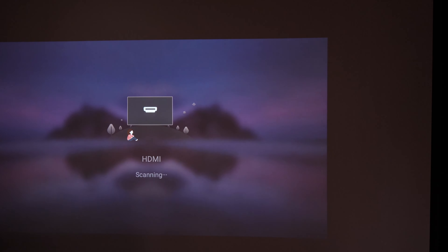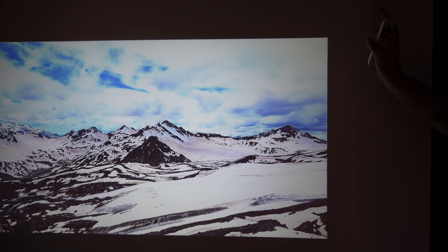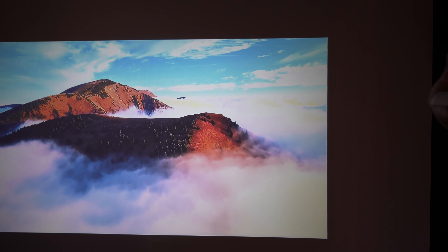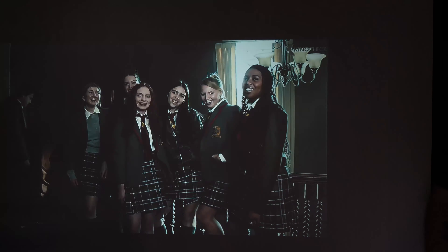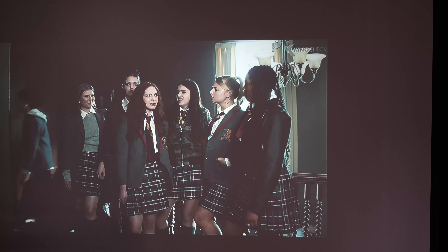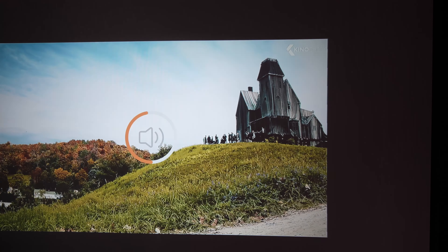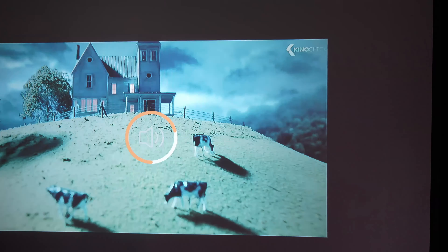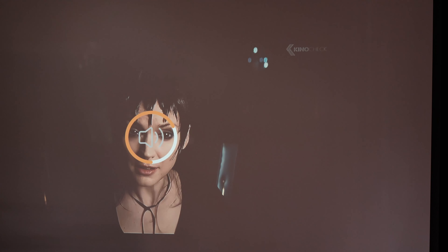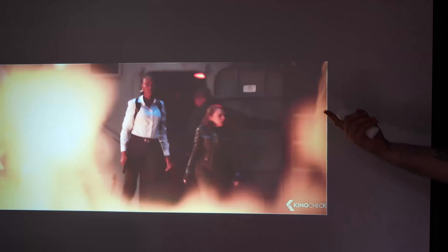Switching to the HDMI input to use the streaming stick — we're running at 1080p 60Hz. I'm using a YouTube video and some movie trailers to give you an idea of picture quality, brightness, and how colors look. Overall this projector is really bright. I turned up the volume to demonstrate the audio — that gets pretty darn loud. It also handles dark scenes reasonably well even with ambient light in the room.